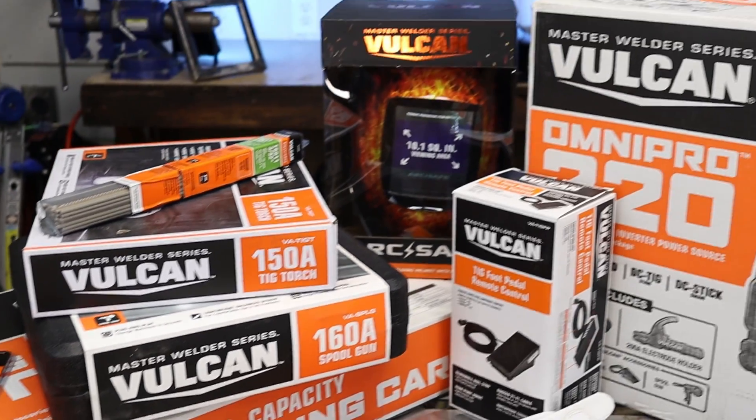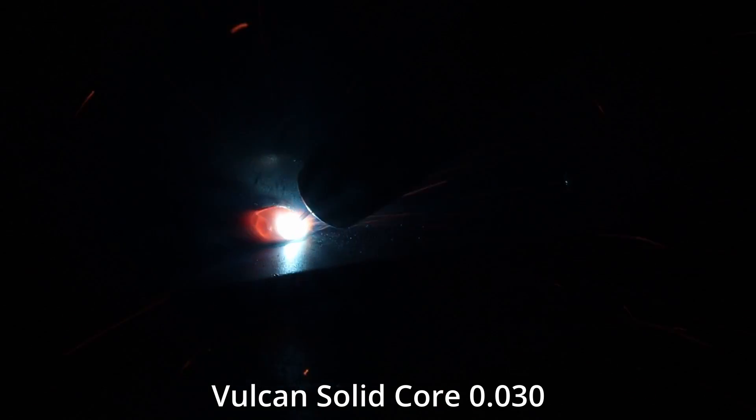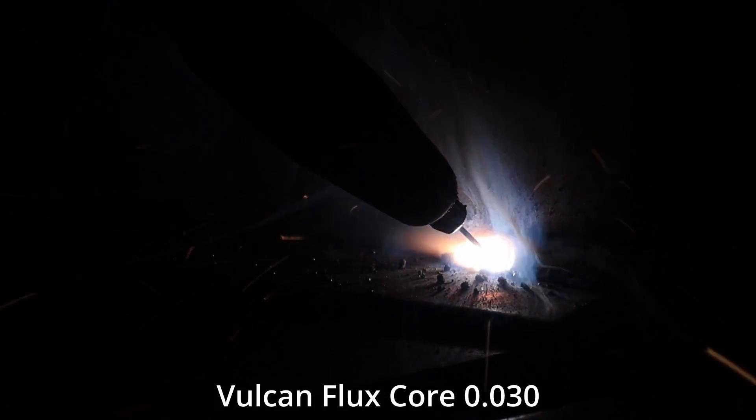I've picked up almost every Vulcan item. I'll tell you what I don't like and what I'd pick up again. There are tons of people out there that will tell you to forget about the Harbor Freight stuff and that you have to use Lincoln or Blue Demon, whatever it may be.